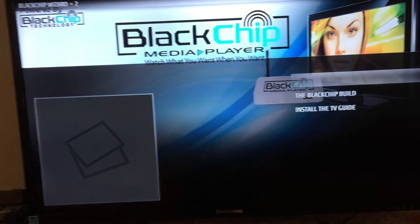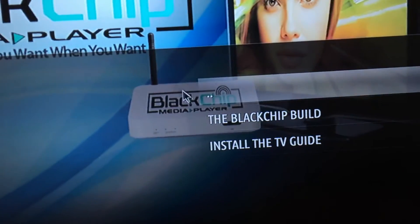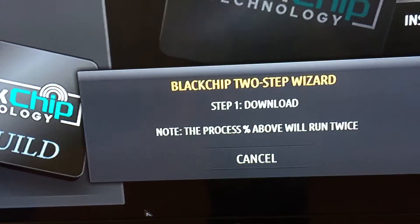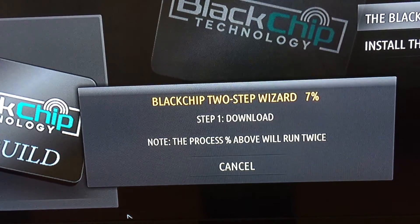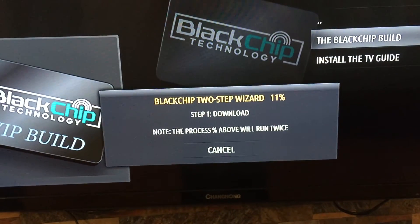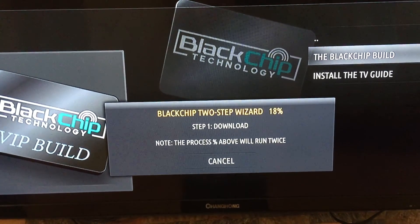This will load up and what you want to do is install the Black Chip build right here. You click it and it'll give you a two-step process. Once the first step is done, it will install the second step. I'll make another video right now so nobody gets confused — it'll be a two-step video.